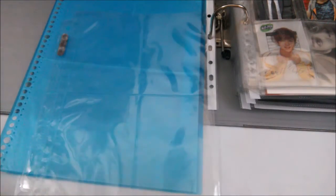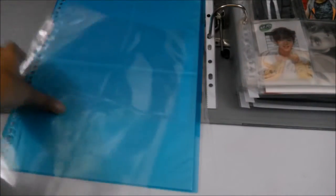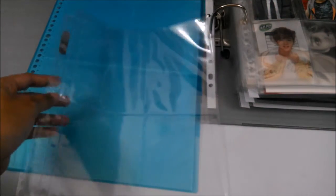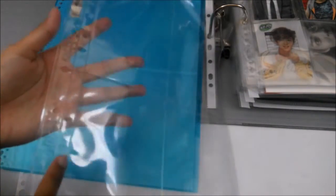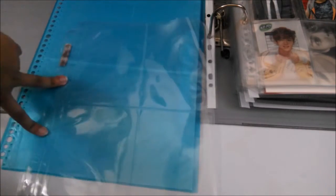Moving on to the four-pocket sleeve — I have three types. The first is the Ultra Pearl one. The Ultra Pearl four-pocket sleeve can only fit the Instax polaroid; it cannot fit the old polaroid types like Mama Girl Mid and so on, so its use is very limited. Also, this sleeve originally has three holes, so I used a puncher and punched it down to two holes to fit my two-hole binder.